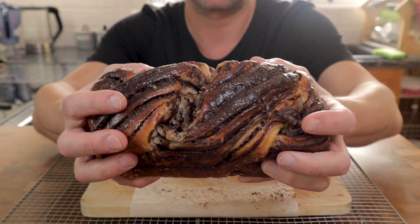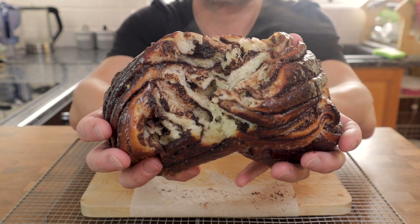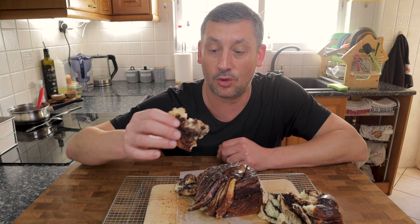There is absolutely no way I'm going to leave this to cool down — look at all of those chocolatey layers, that's just awesome. We'll give this a whirl — it is so light.